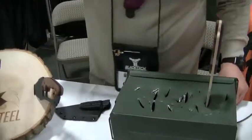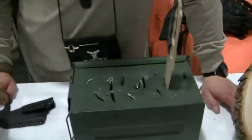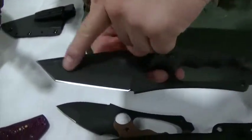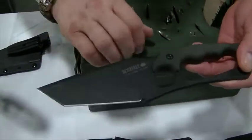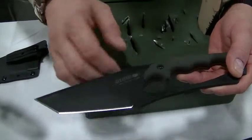These are all made out of 1095 USA steel and they're differentially heat treated. The blade edge has a Rockwell hardness of about 58 to 59, and the rest of the blade retains the properties of spring steel, which is about 48 to 49 — so it won't break.